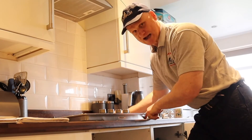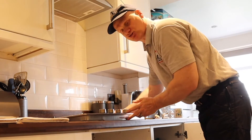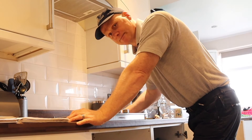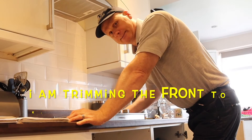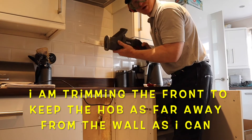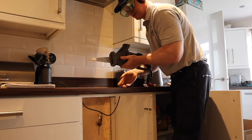We've got the new hob and we can see it doesn't actually fit at the front here, all down the side, so we're going to have to trim a little bit off the sides. This is where I wish I'd brought my multi-tool. Gilly's brought in this massive big saw — I don't know if I'm shouting or not over it.